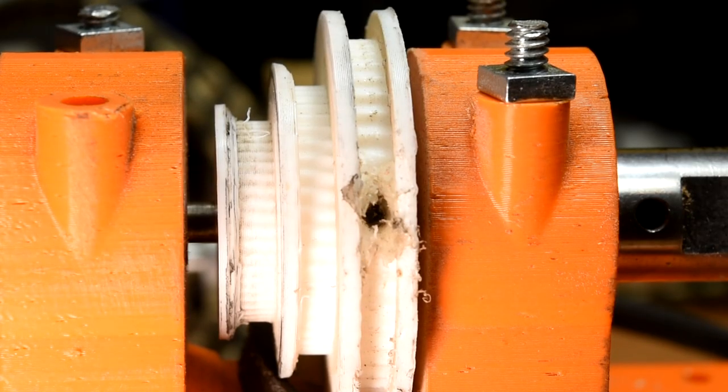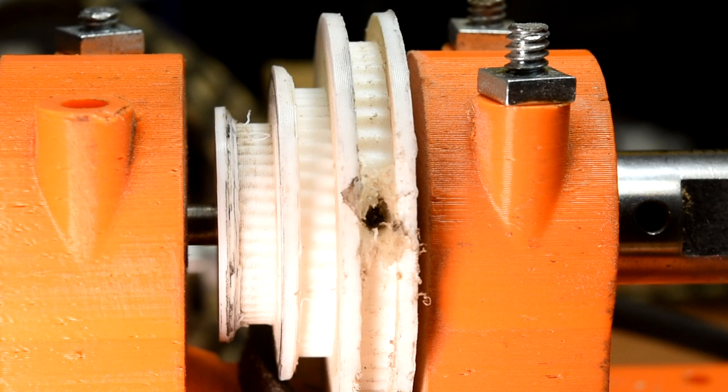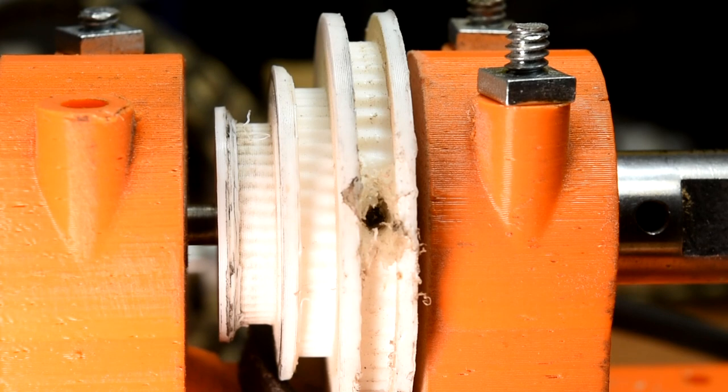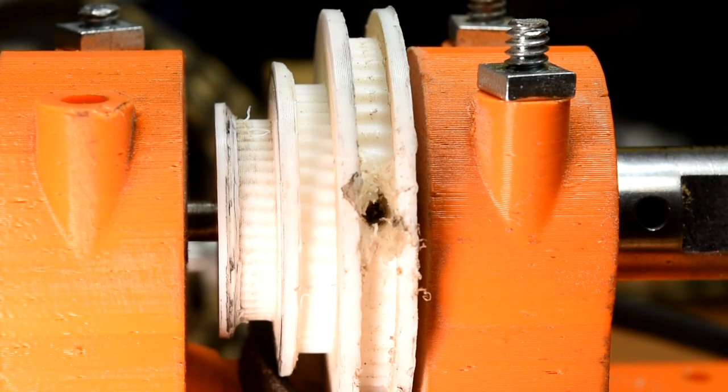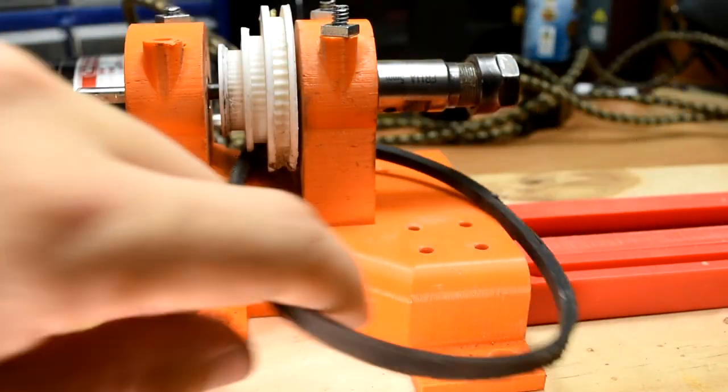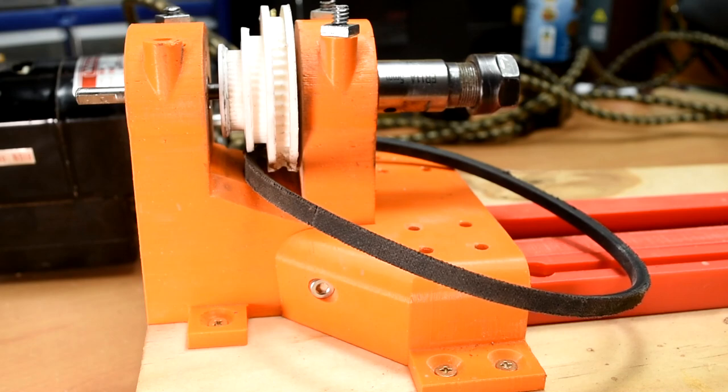Once this is done, you can insert an M2 20mm bolt. The other side of the pulley is 1mm, so the bolt should screw in, but if you want to be safe, you can just glue the bolt in. There isn't really any reason you should need to disassemble the headstock unless you're making a build video. Importantly, if you are using a belt like I am, you need to put it on before you assemble the headstock.